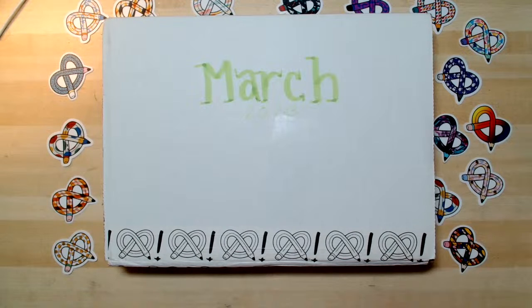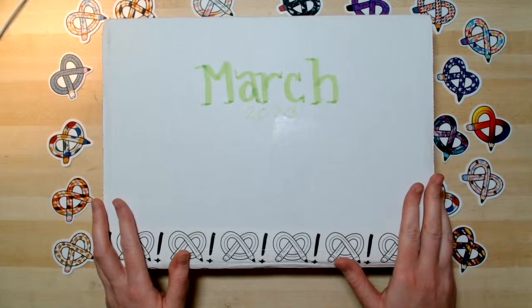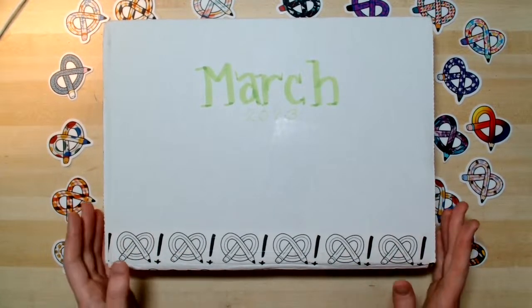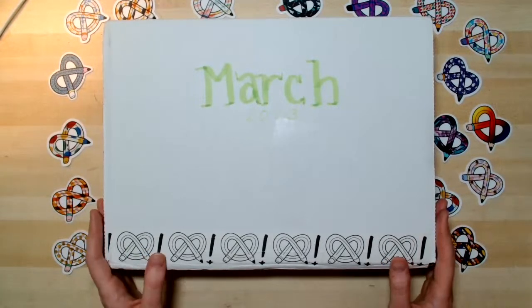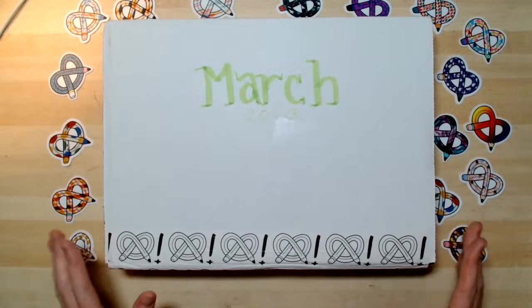Glad to have you here with us on a Thursday evening. Maybe you are just getting home from work or finishing up dinner, but I'm glad that you're here with me on Art Snacks Live — Art Snacks Open Studio Live. Today I have the March Art Snacks Plus box, and I have been very anxiously hanging on to it because I wanted to open it up with everybody here on the Open Studio Live.